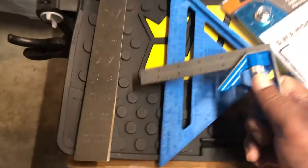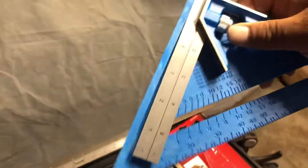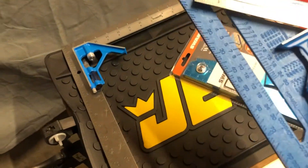Also here we have a six-inch one that came as a combo deal with this little square, so I decided to go ahead and get this little square wrapped together with the sliding T-bevel.